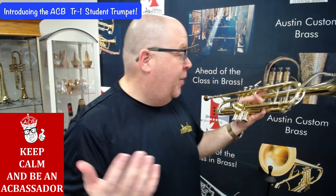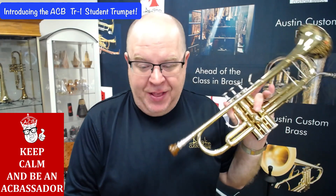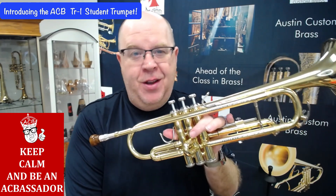A lot of people have been asking us to put out a student trumpet for a fair price, so we finally did it, and here is the ACB-TR1. We just got them in, and I'm going to tell you a little bit more about them in this video, so stay tuned.